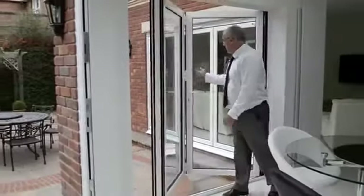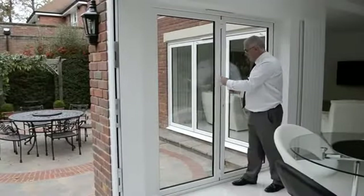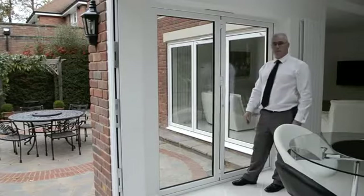Closing the doors again — the simplicity itself. Pulling the handle, operate the lever, and the door is now locked.